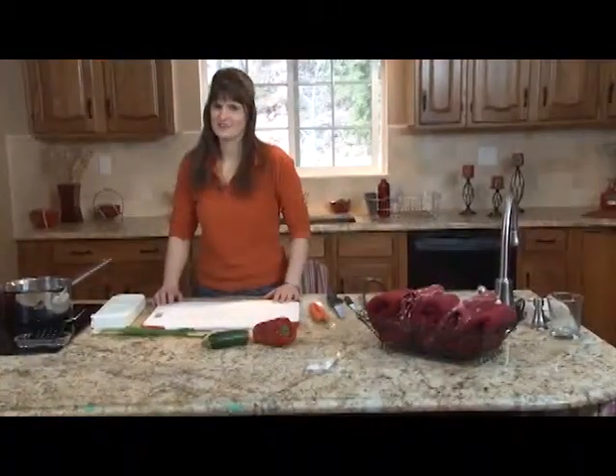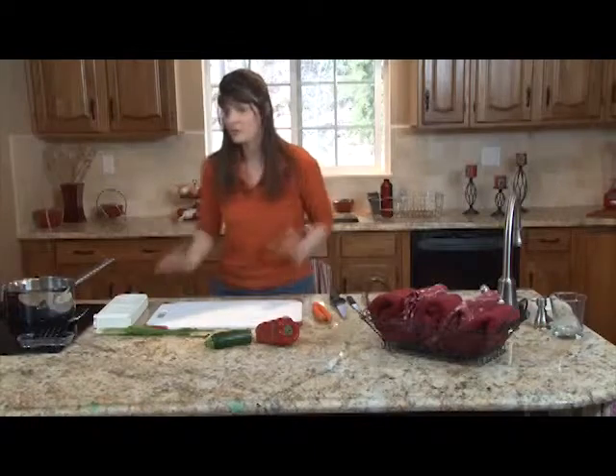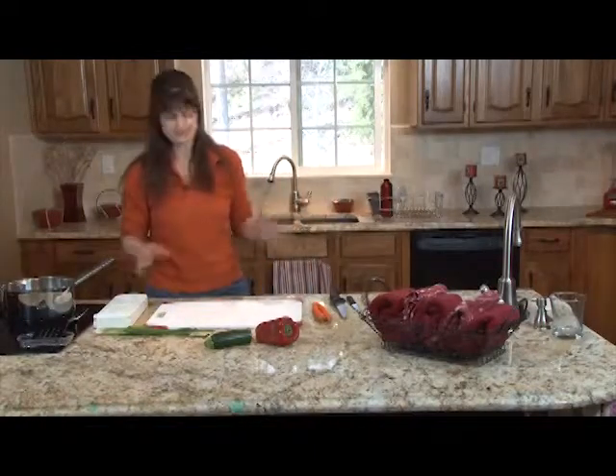Let's cook gluten free. Today is mostly a test run, sort of a behind the scenes run, but we're probably going to post this for you and have a little taste of one of my favorite recipes, and it's a stir fry.